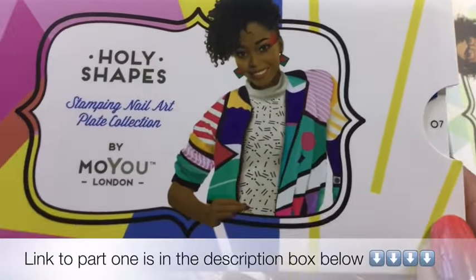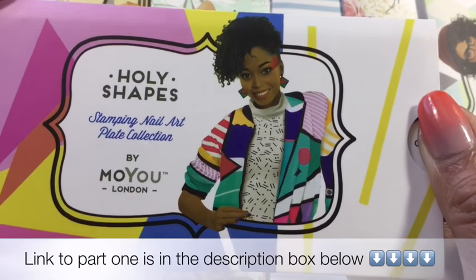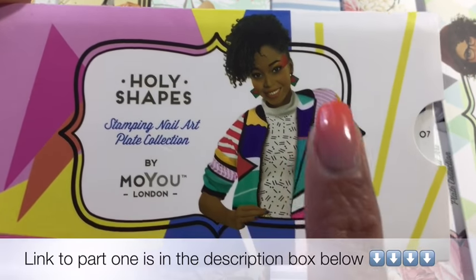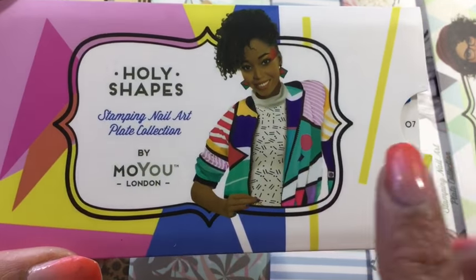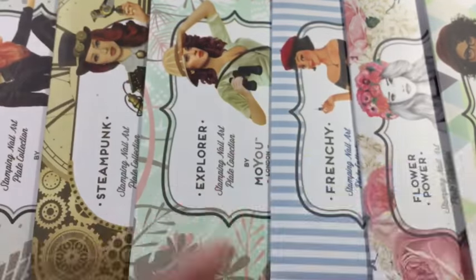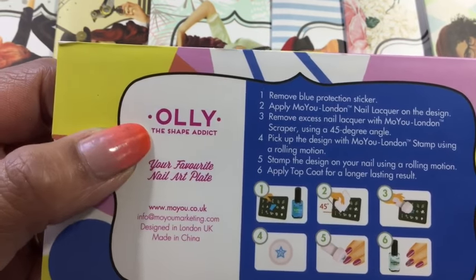We've got Holly Shapes — I always say her name wrong, not sure if it's Holly or Holly. I think it's Holly because it's only got one L in it. She does funky patterns: zigzags, triangles, circles, stripes, and that's what her plate image is all about. There's a little bit about her on the back.